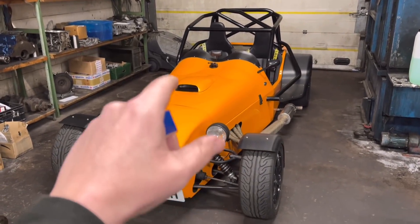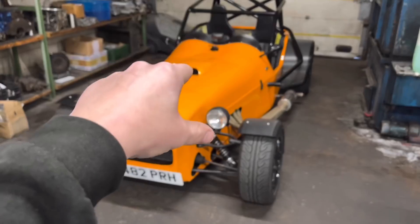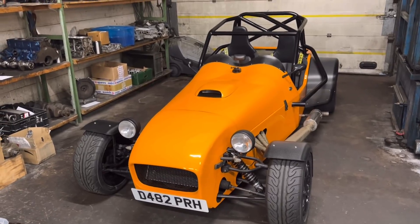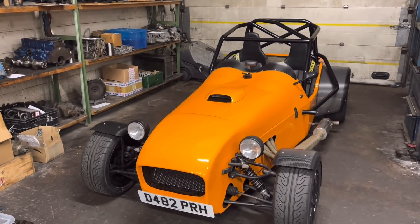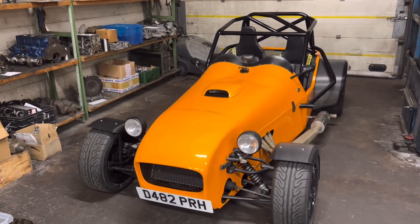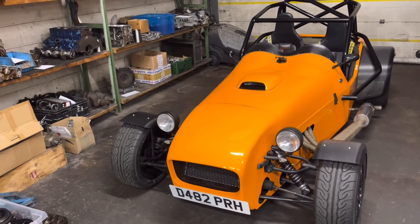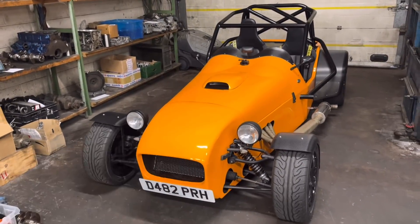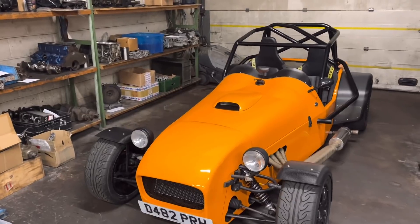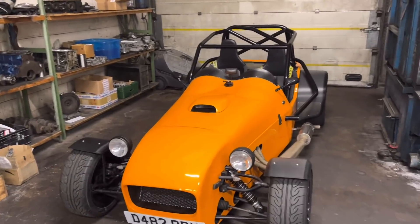We've got a little update on the graphics and livery for the kit car. I've been speaking to my friend Sam at Tintin Express here in Barnstaple — they do graphics, wraps, and all sorts of stuff. They did the protection film on my Lamborghini and also wrapped this car here. He's done me a couple of designs on what to do as far as graphics go and putting our name on the car.